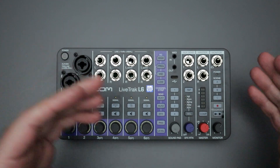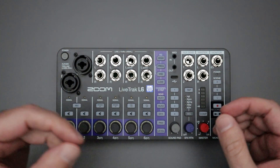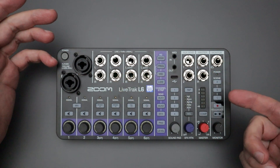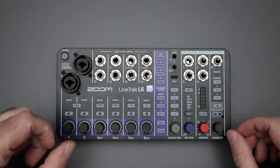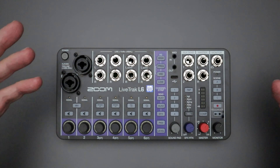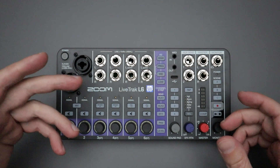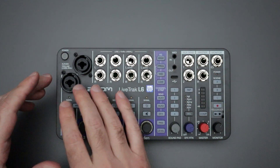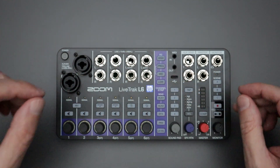A lot of questions and comments came up after that video. Some people said they liked the L6 and would buy it, others didn't want it, and some questioned why they'd buy the L6 when there are cheaper, smaller compact mixing boards on the market. That's a valid point — Mackie and Behringer come to mind, with compact mixing boards priced between $100 and $250 US that offer quarter-inch jacks and XLR inputs.